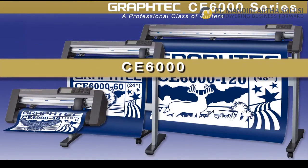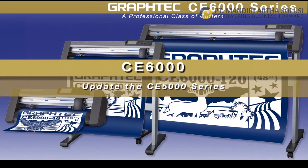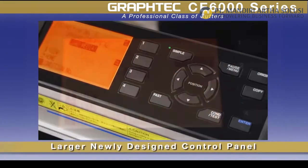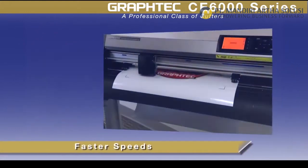The CE 6000 cutting plotters update the extremely successful CE 5000 series, featuring a larger easy-to-read display screen and control panel, and faster speeds.